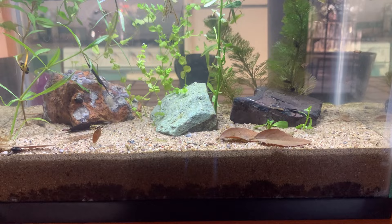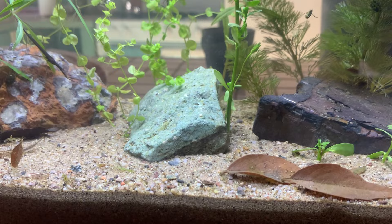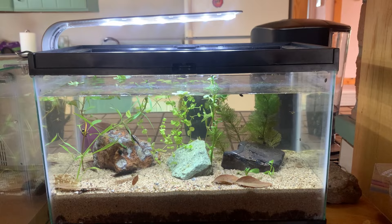The plants are cuttings placed an inch into the sand layer, and they should root within a few days to a week. I've actually pulled some up in a different tank I put together, and roots are forming, and that tank is newer than this one. The light should be left on for two to four weeks, according to Father Fish.